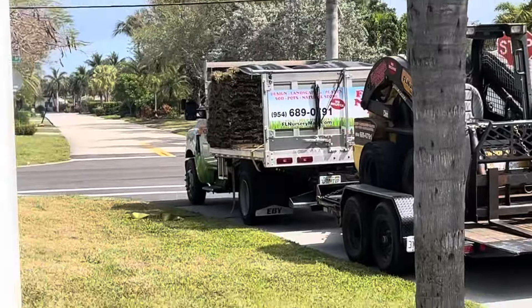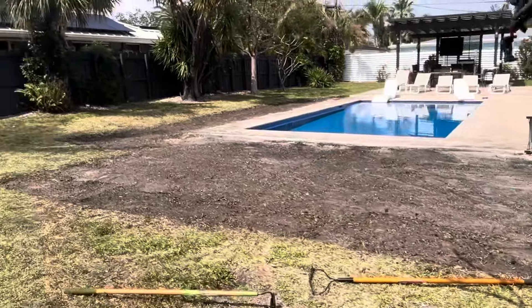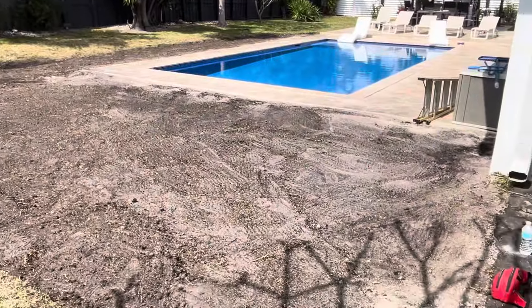The sod has arrived — let's go! The field is prepped and we are ready to start laying. Charlie, how are you feeling? Dirty. Tired as heck. Here we go.